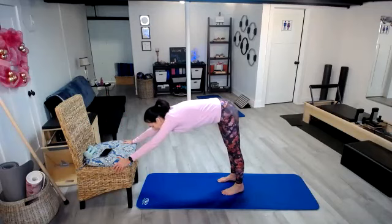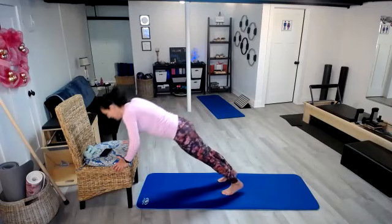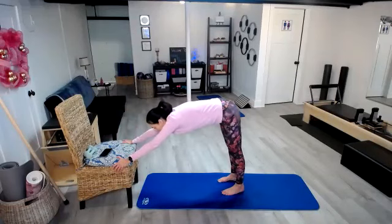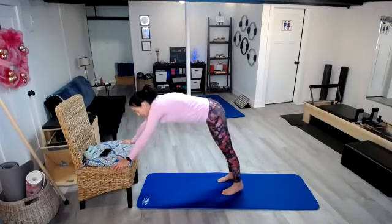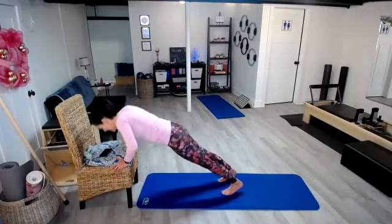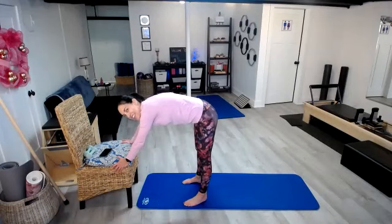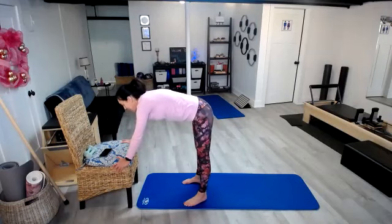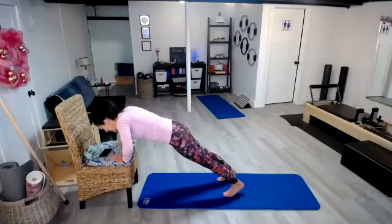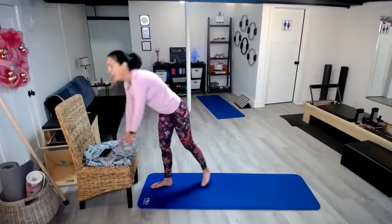3 more sets. Set 4: 1, 2, 3, 4, 5. Pretty proud of myself so far, let's keep going. 2 more sets. Set 5: 1, 2, 3, 4, 5. Can I do it? 1 more set — we got this! Set 6: 1, 2, 3, 4, 5. Oh, that's hard!